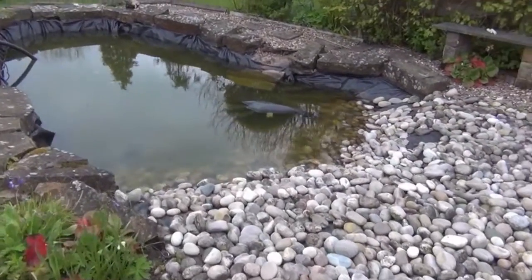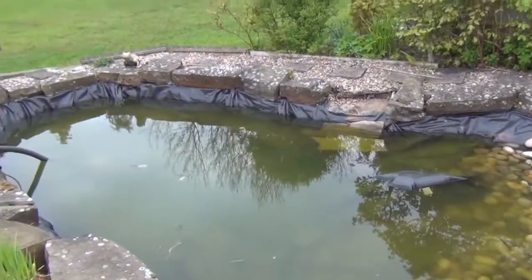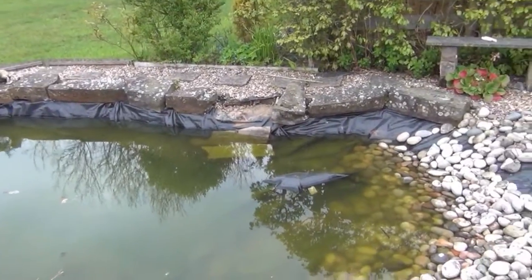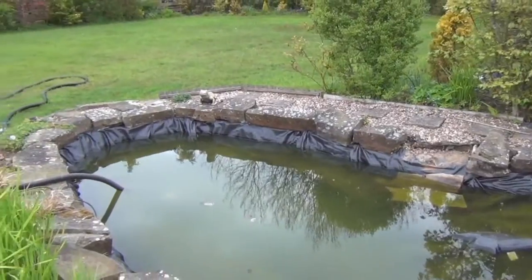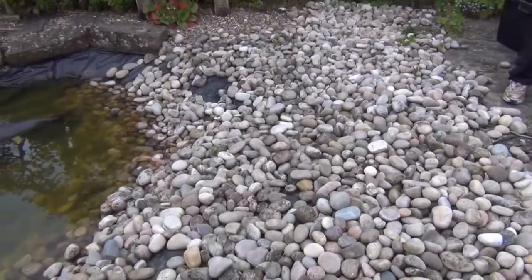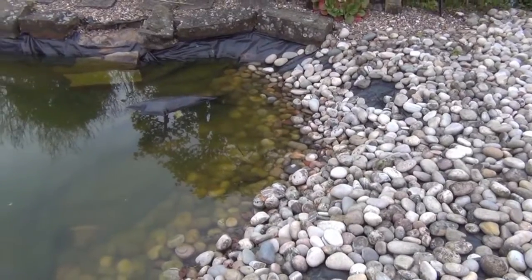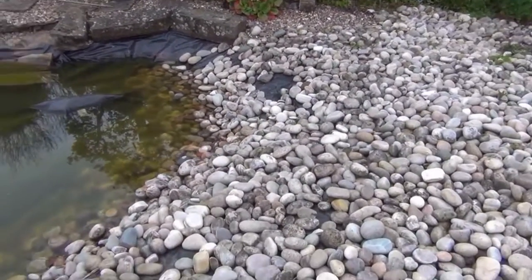This is the next job - a pond that was put in reasonably badly. It has a PVC liner which is punctured, and the PVC is pretty poor quality. The stones around the outside are nice but none of them are cemented on. There's a big beach area on one side where the cobbles are all just chucked in and migrating towards the bottom of the pond. We're going to alter that and put a nice big shelf on here to retain them.